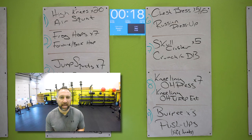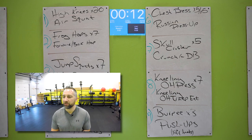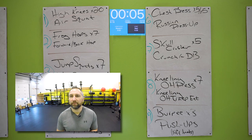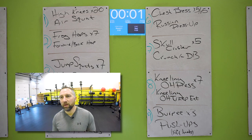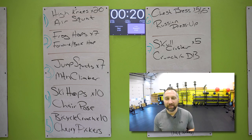Nice work. Burpees — wide stance, hands down to the floor, chest on the ground, hop back up. Three of those. And then push-ups for the rest of the time. Good job. 25 second rest. You got this — two rounds down, five to go. These rounds are super short, they go fast. Everybody loves the death by 20s format.